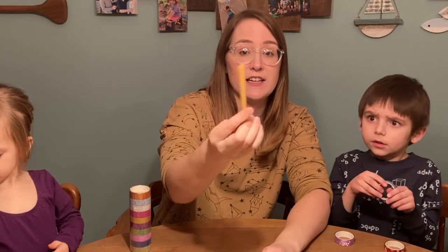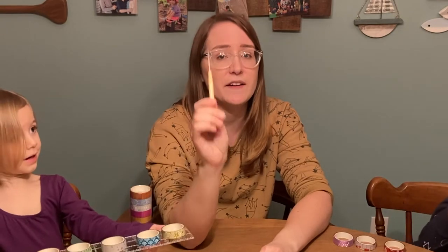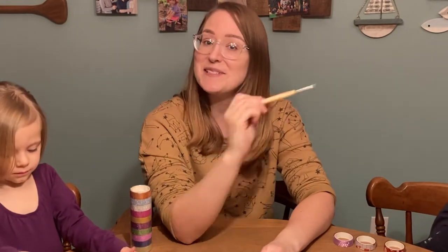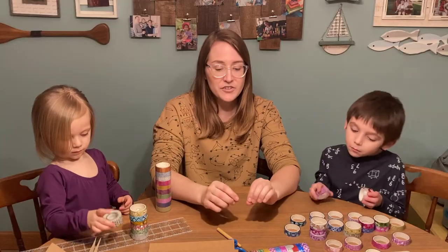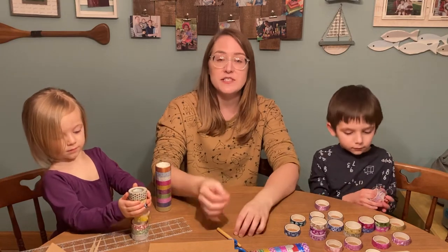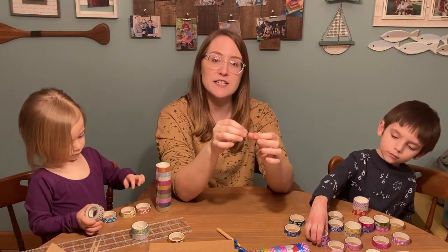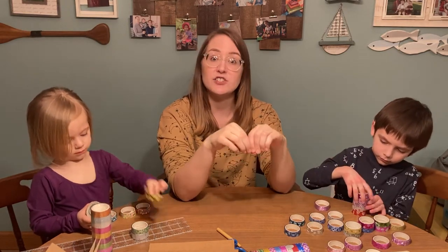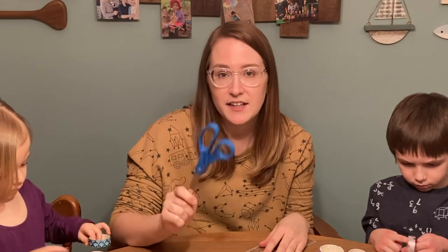Another thing that comes in handy when making journals is something called an awl. It's basically a very sharp utensil that we use to poke holes into the paper and the cover of your journal. This is the reason we always say that our crafts and any project we do for After School Kids Lab must be done with an adult's permission and supervision. Another thing that will require an adult's help is the use of a needle. We're going to use a very large dull needle for this project to actually sew our book together. You're also going to need scissors — be careful with those — and a ruler.